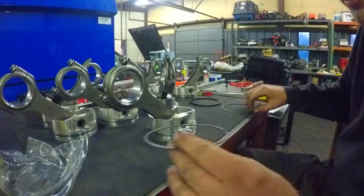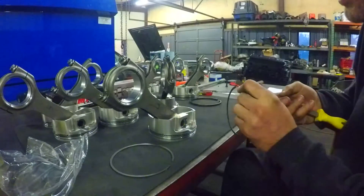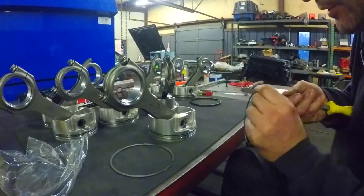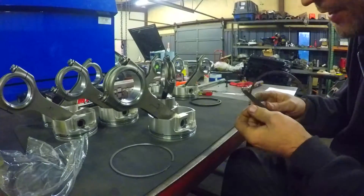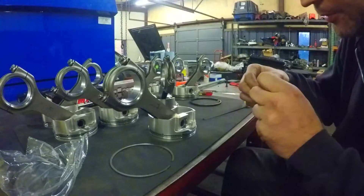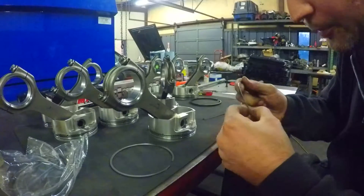With file-fit rings, after you've cut them you've got to deburr them. Just take a little file and scratch off these hard edges. You don't really want to remove any more material — you're at the clearance you want with them. You just don't want sharp edges from where you cut it.